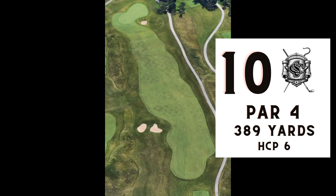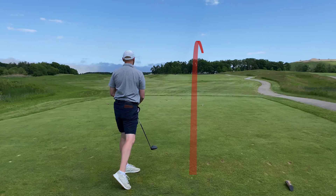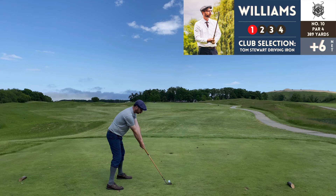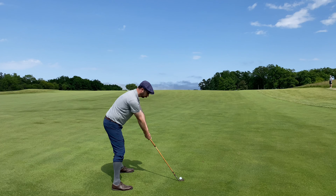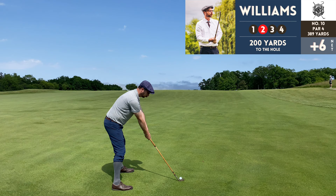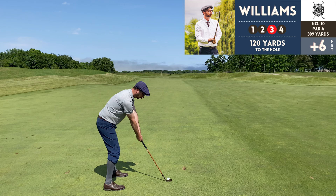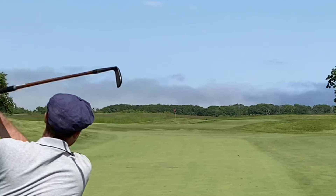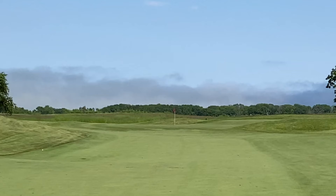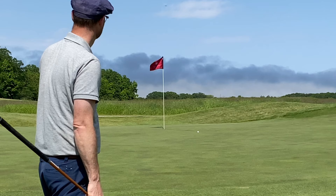Number 10, par 4, 389 yards — a bit of a blind tee shot, you can't see the green from the tee, so you just have to trust you're headed in the right direction. Tim's a little further right than you want to be, but a nice shot nonetheless. I was right into the wind and it definitely cut off some distance. Another rough shot with the driving iron from the fairway, but I'm pretty comfortable with the mashy from within 140 yards in the fairway.